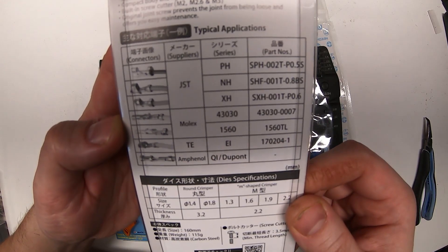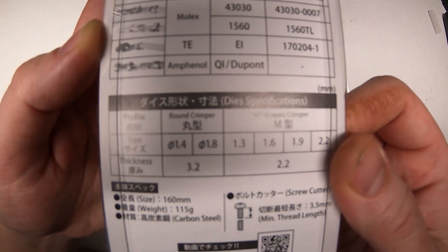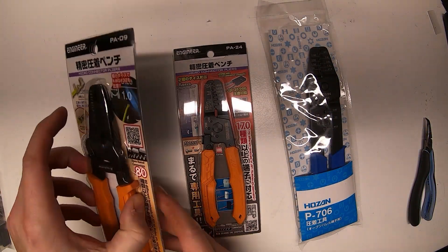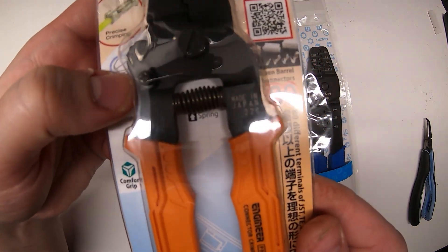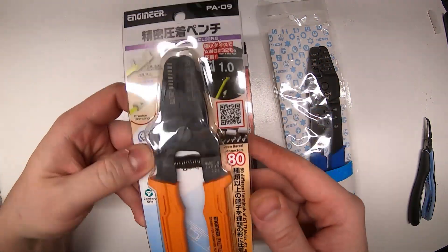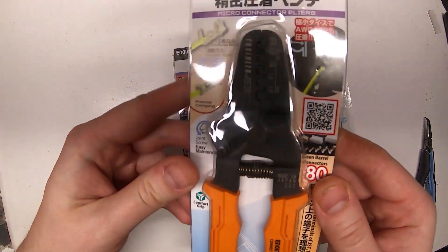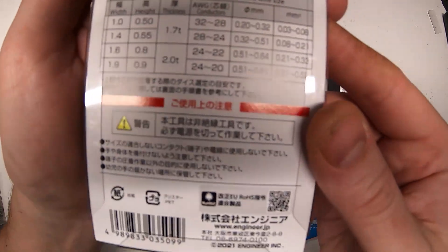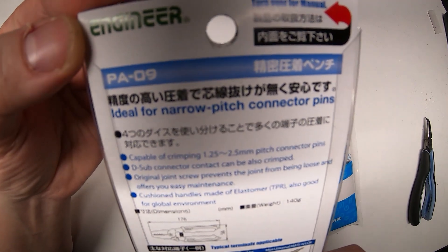That shows all the types of connectors it does on the back there. I mostly just got them for DuPont. Here's the PA09s up close — made in Japan, of course. I kept these because I may end up using them for another type of connector. They're just such a cool looking design; I didn't want to send them back.